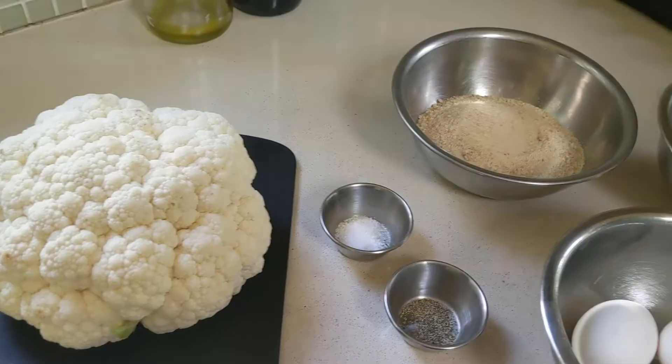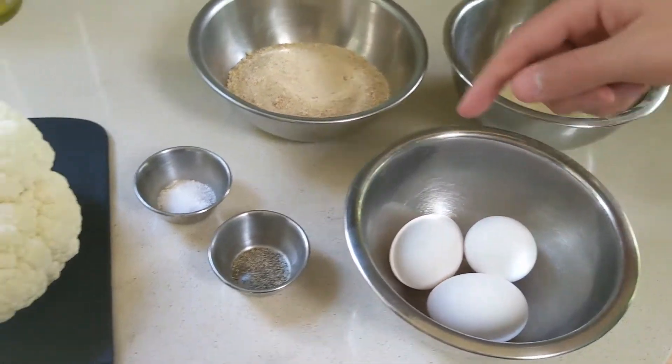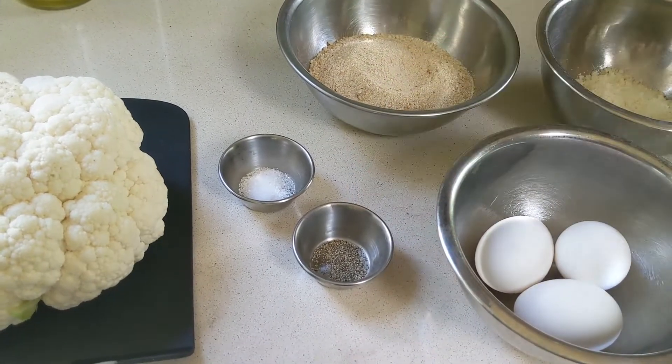What you're going to need is 1 cauliflower, 1 cup of breadcrumbs, 1 third cup of parmesan cheese, 3 eggs, 1 half teaspoon of salt, and 1 quarter teaspoon of pepper.